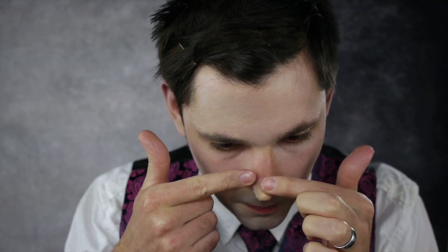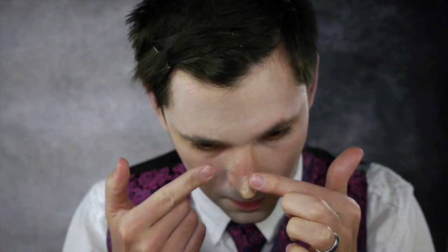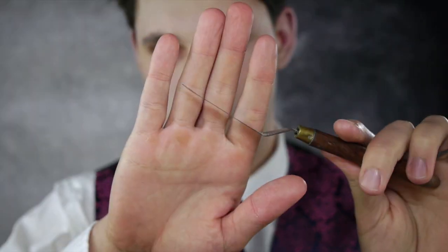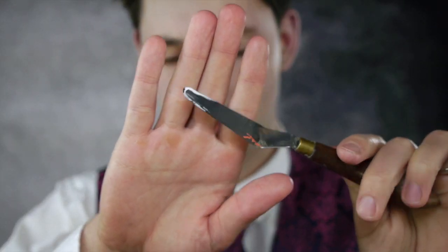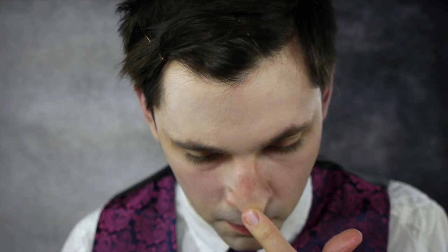We aren't shooting for Pinocchio here. Coat the tips of your fingers in Vaseline to help blend scar wax into the skin's surface. Repeat the process around the wax, aiming to keep the shape uniform. I used a dull palette knife for pulling away excess material — it works really well.